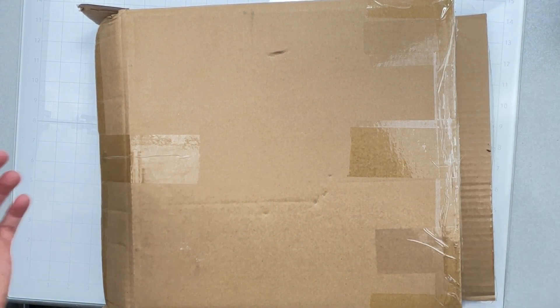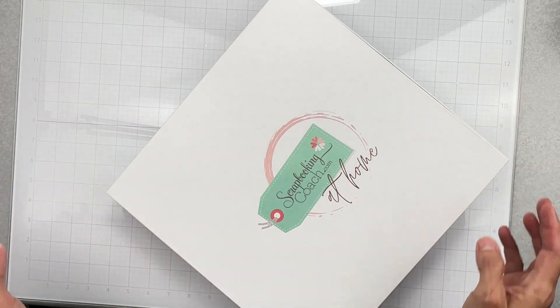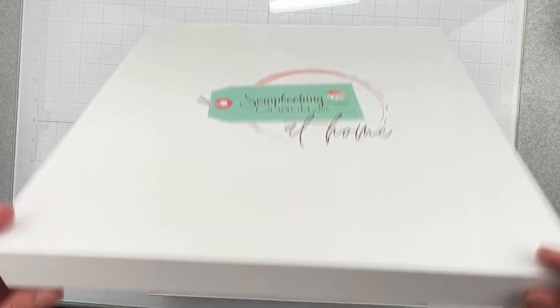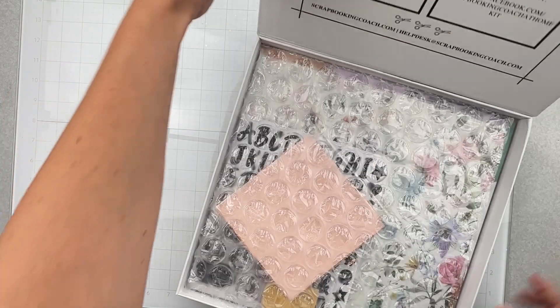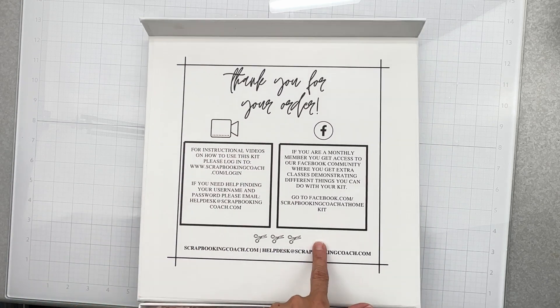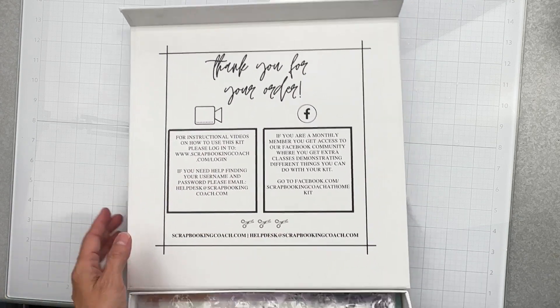Hey guys, welcome back! I just got my Scrapbooking Coach at-home box and wanted to share it with you. It came in a super sturdy box with no damage to the packaging — I think this packaging is fantastic. A lot of subscribers write the theme and the year on it to put them away. You get this really nice bright white packaging with a magical closing box, and there's info about instructional videos, how to use the kit, login details, and access to the Facebook community for extra classes.